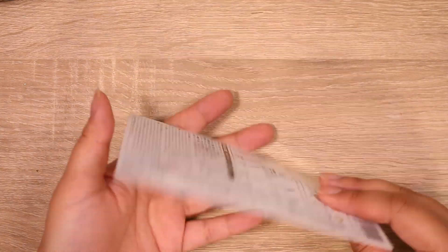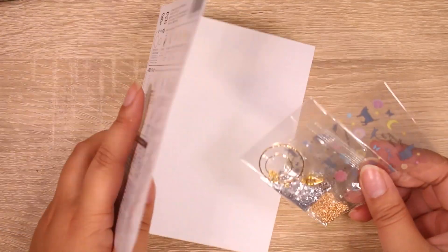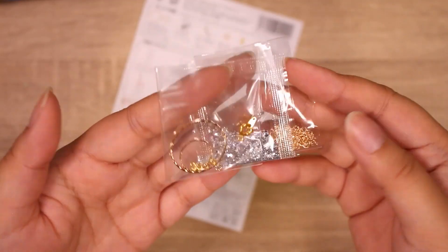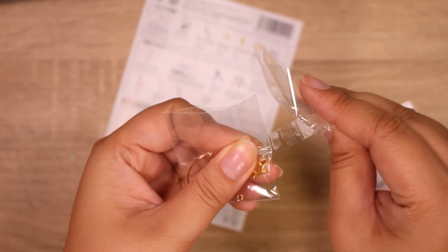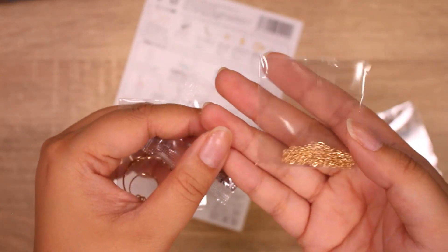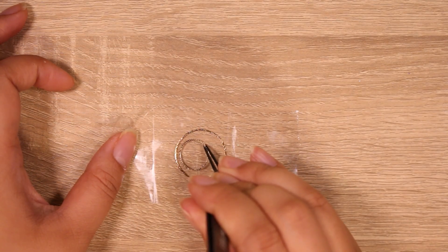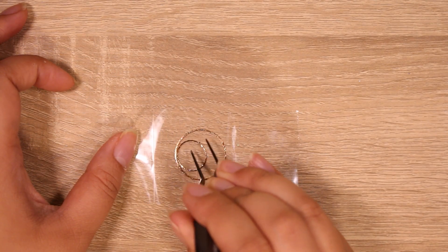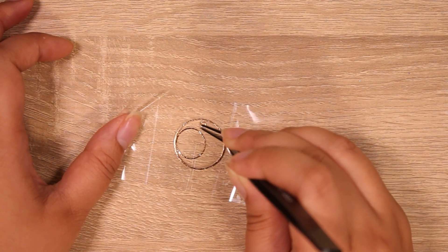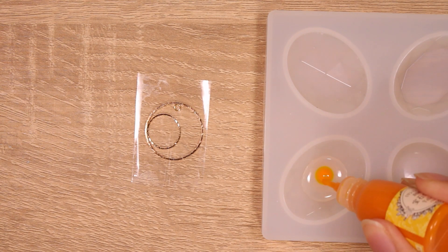Moving on to the next kit — this is a cat moon kit and the design is very pretty, but it's pretty much just decals in resin. I did want to change it up a bit. I wasn't really in love with the cat in the moon theme, and that theme does seem to be used a lot. This time I want to do something a little more bright.